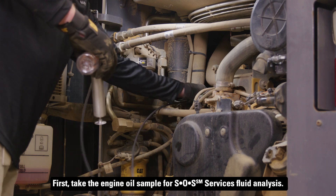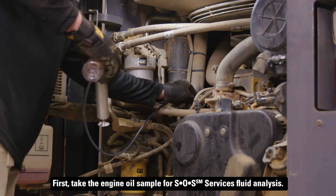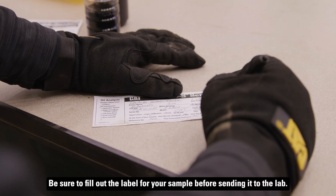First, take the engine oil sample for SOS services fluid analysis. Be sure to fill out the label for your sample before sending it to the lab.